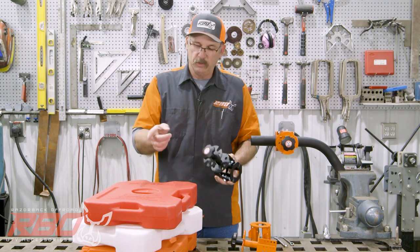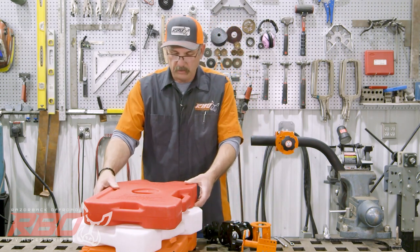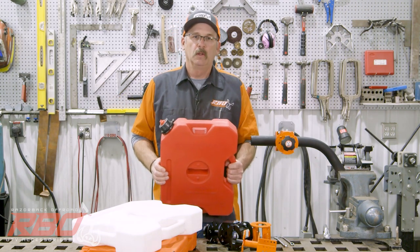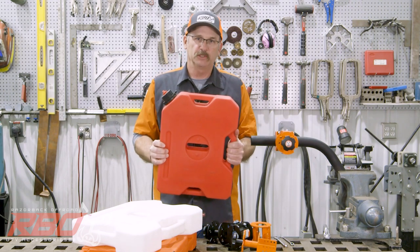This is a great mount to use with your fuel packs. I'm going to segue into talking a little bit about the Rotopax jug, because I think a lot of people maybe aren't fully informed about this fuel jug.